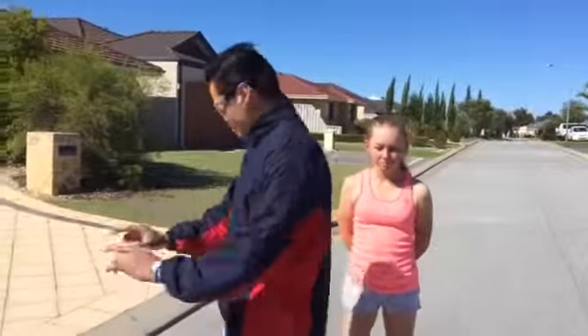Good morning everyone. Today we're going to do cardio, interval cardio. So we're going to do touching the cones.